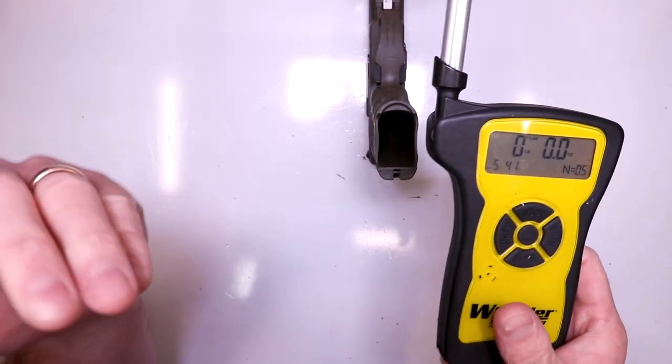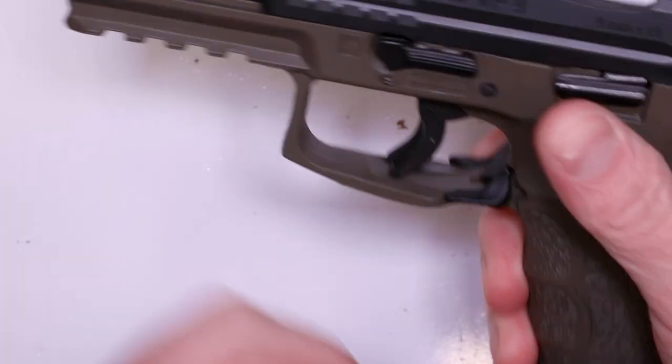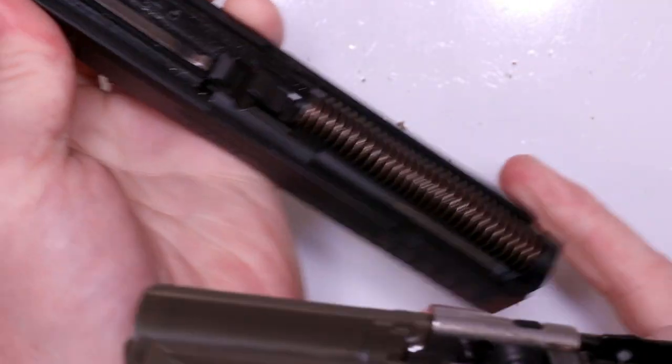Let's see what we get for a trigger pull reduction. Let's jump into the disassembly and get to it. We start with a simple field strip - lock your slide back, rotate that takedown lever down, release the slide, and there you go.